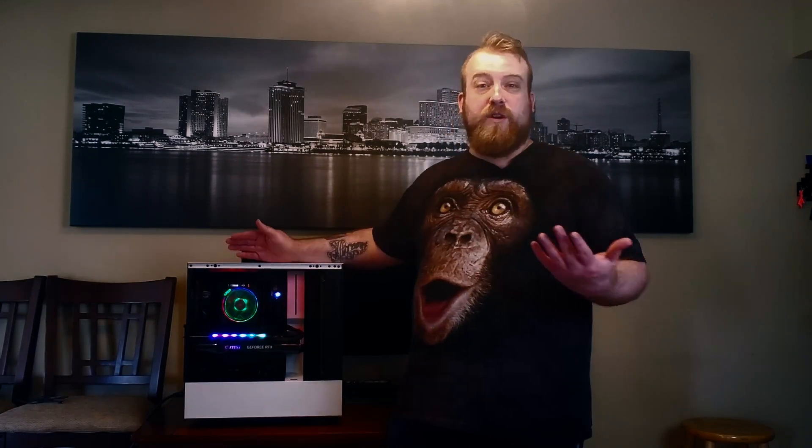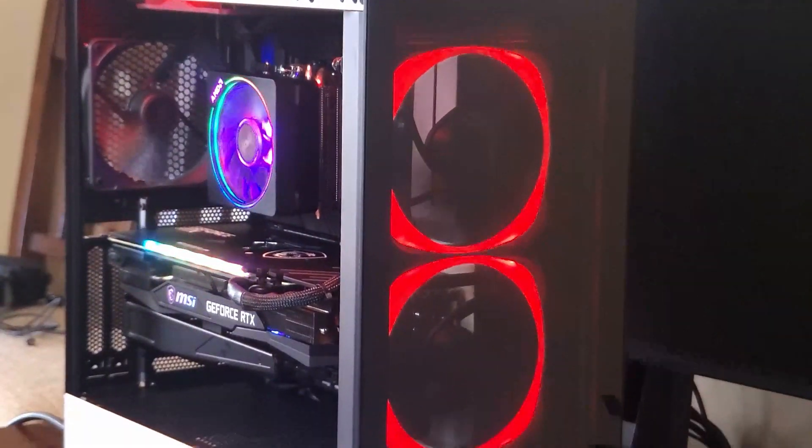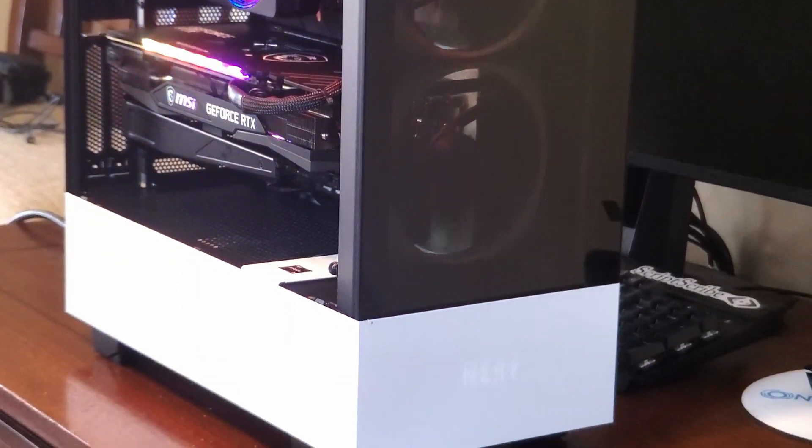Hey guys, today we're going to be looking at the RTX 3070, specifically the MSI Gaming X Trio. If you're wondering where I am, I'm actually at a good friend of mine's house. He happened to build a brand new PC with the 3800XT and the RTX 3070, and he allowed me to come over and test it to see how it performed.